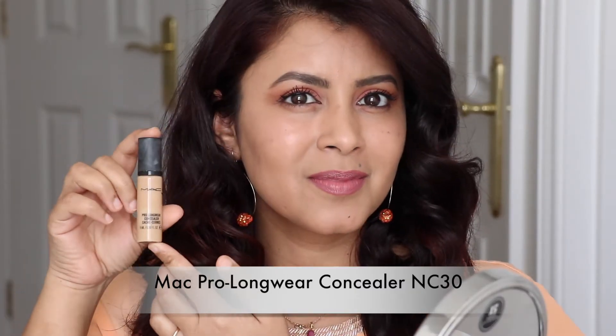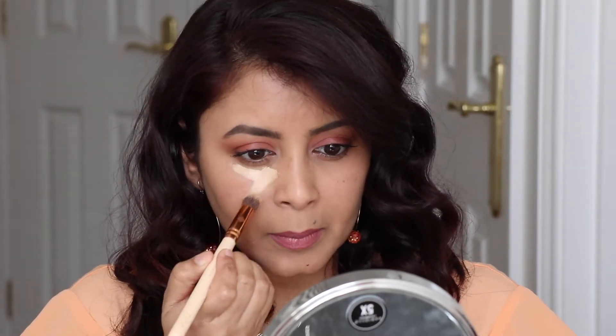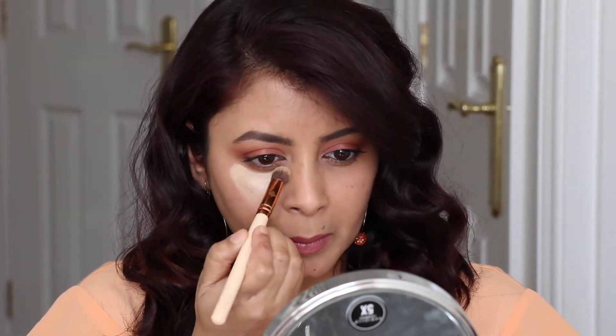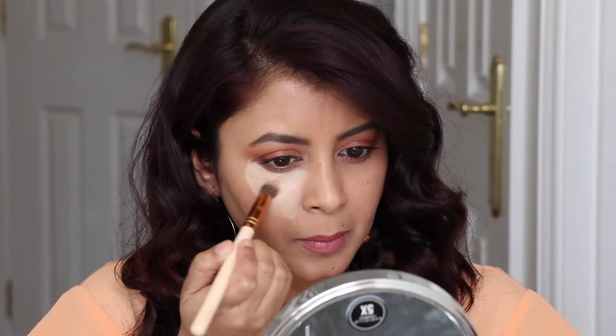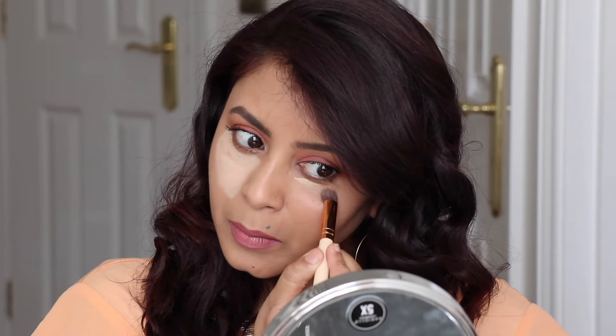I'm going to be using the MAC Pro Longwear Concealer as a highlighter under my eyes, in the shade NC30. I'm going to take one pump of this concealer on my hand and use a concealer brush by Zoeva to apply it. I'm going to make small triangles under the eyes to highlight those areas on both sides.